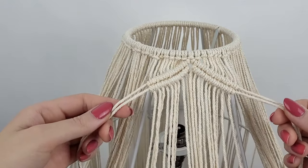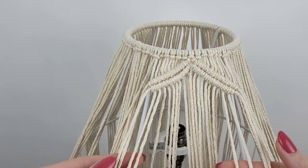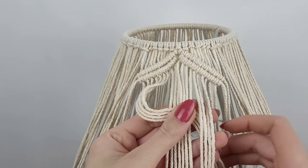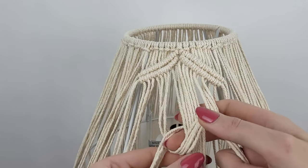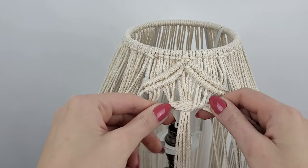I took my four main cords and two extra from each side and put them to the side. Then I divided the rest of the loose cords into three roughly equal sections and created a big chunky square knot. I pull it up tight, making sure all cords are straight.